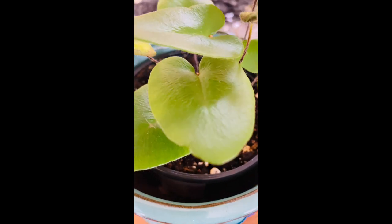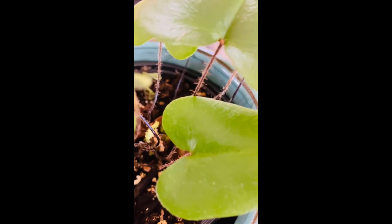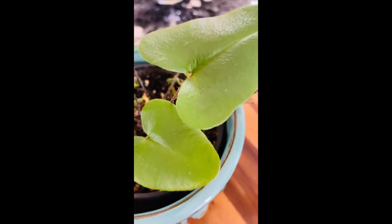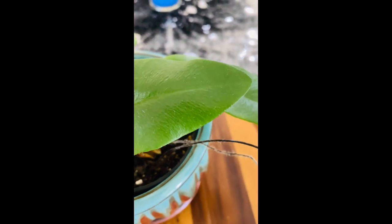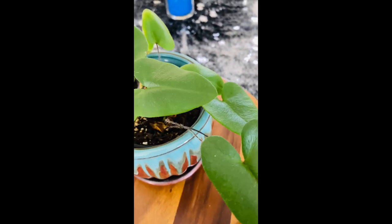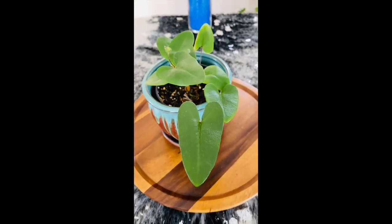Heart fern's foliage is thick, leathery, and slightly waxy. You have to keep the plant moist but not wet, and you should use soft water or let hard tap water sit overnight to dissipate the harsh chemicals, and then use it to water your heart fern the following day.